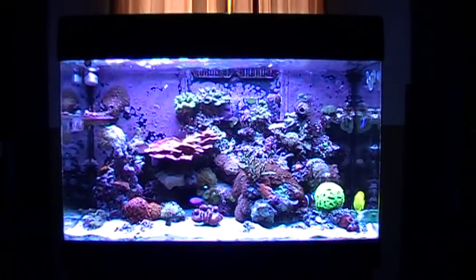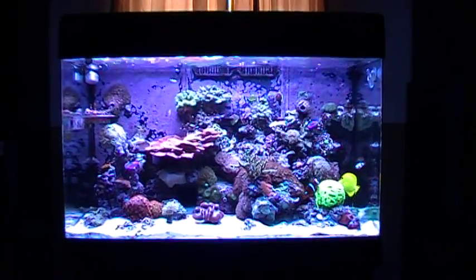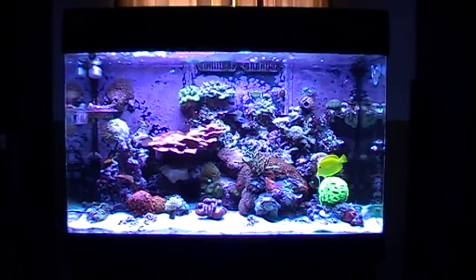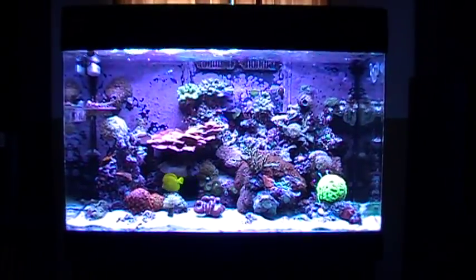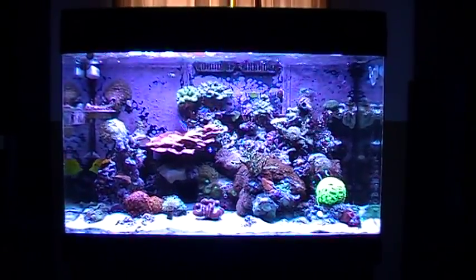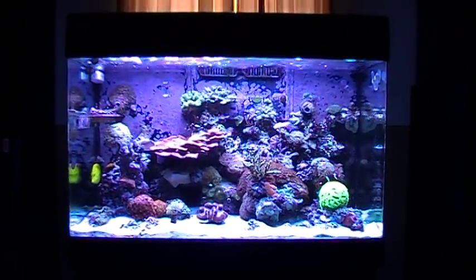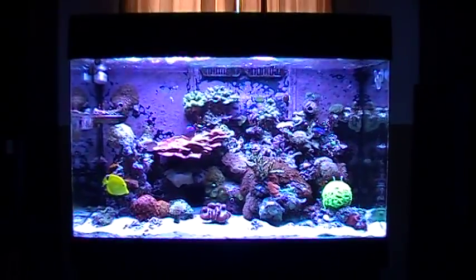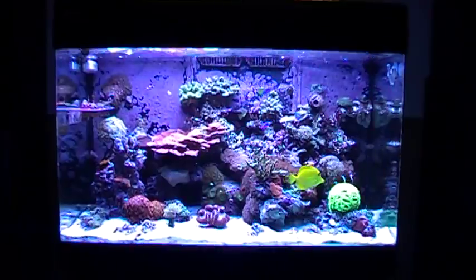You probably notice a little more of a blue-purple look in the aquarium. I removed one of the 10,000K white lights and replaced it with an Actinic. So now I'm running four Actinic and two of the 10,000K lights in the tank, and I love the color so much more — it's just so much more purple and blue looking.